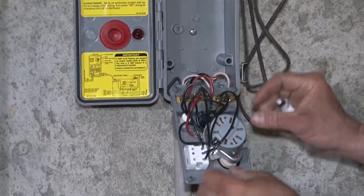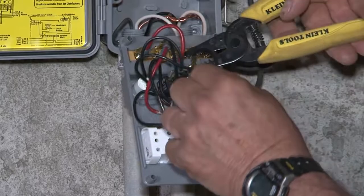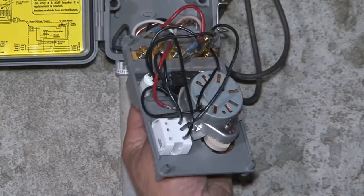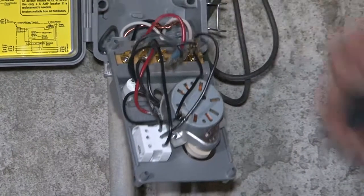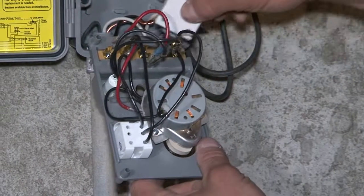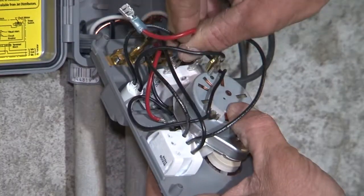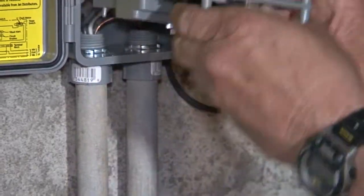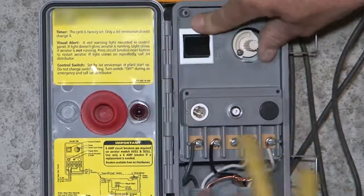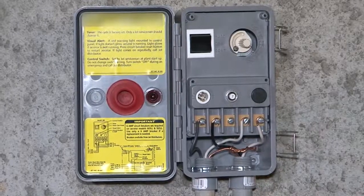I'll turn this to the back side. There are two sets of leads that go to this thing — they operate the timer or bypass it through the switch. I'll pull them off and take the old breaker out, then put the new one in. Pretty easy to do. Tighten that up, plug the leads back on, put it back in place, and tighten the nut.